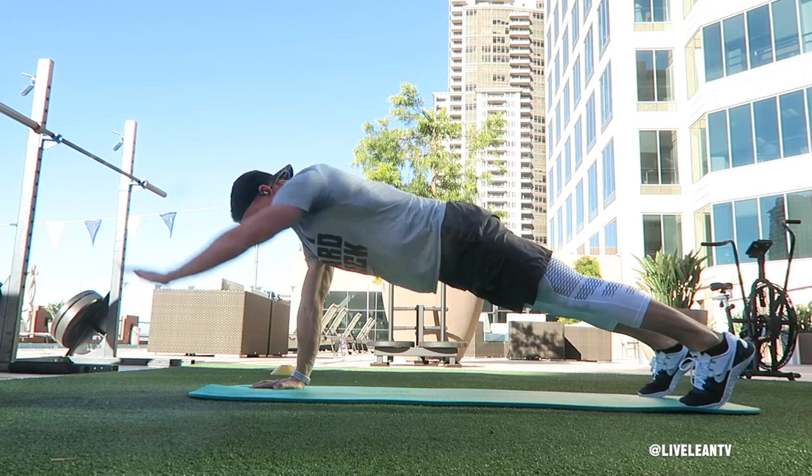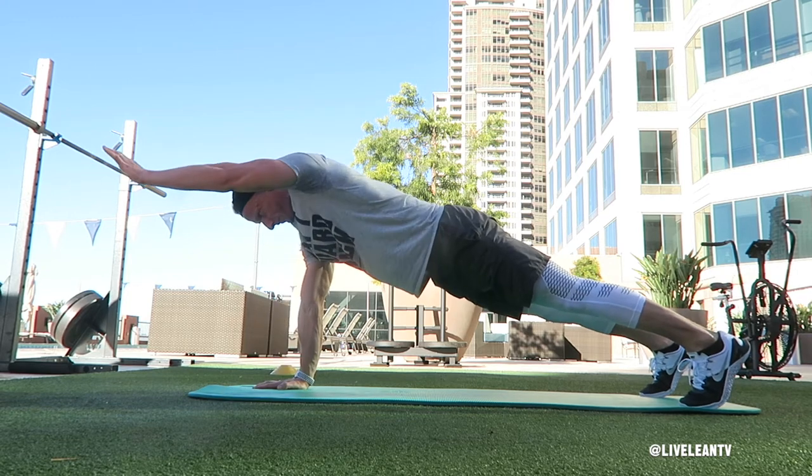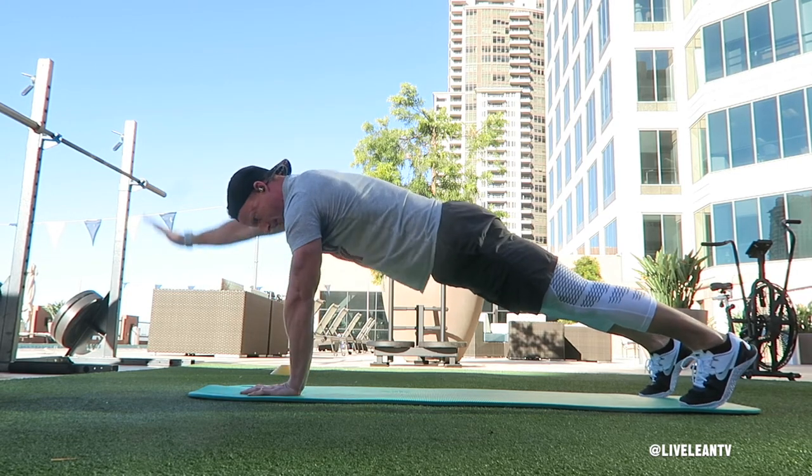Contract your abs, your glutes, your hamstrings, quads, chest, and every other muscle in your body, then reach one arm directly in front of you. Focus on keeping your hips square to the floor.